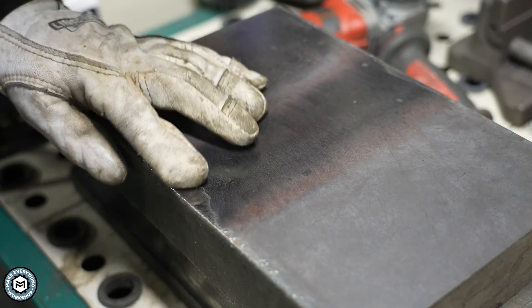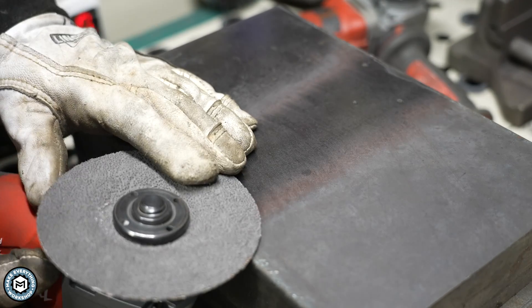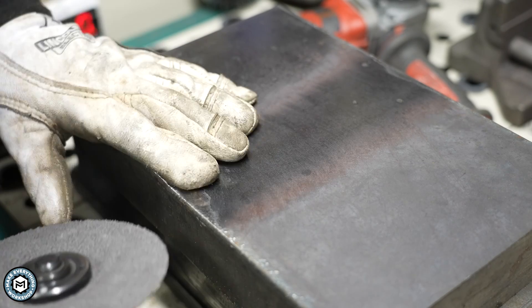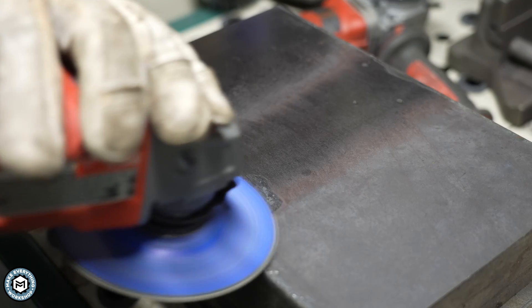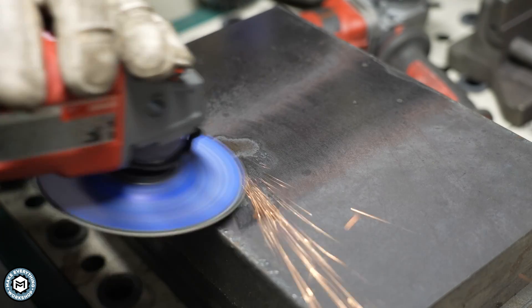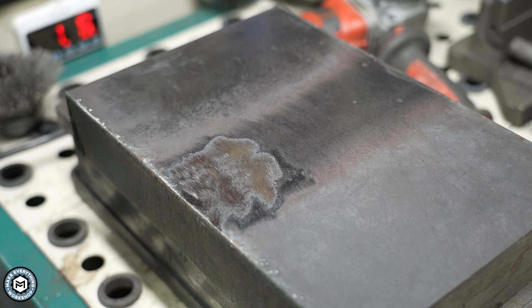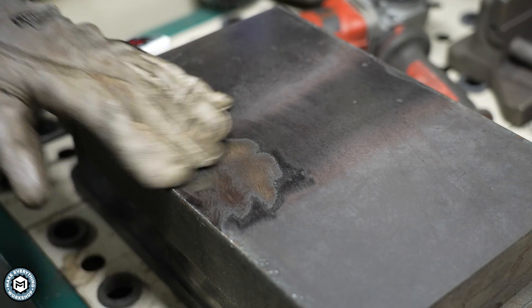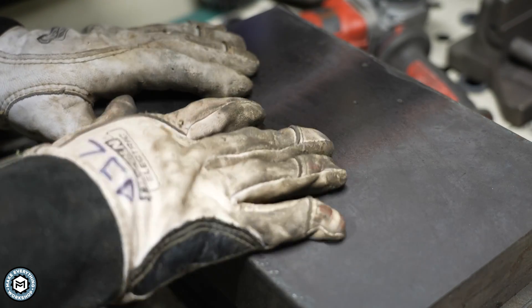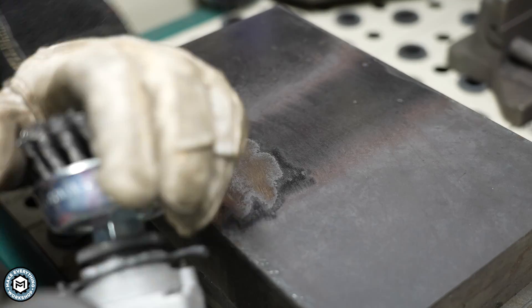If I switch to a Victo Grain CC grinding disc I'll be able to bust through the mill scale really quickly, and then we can compare the two to the diamond wheel. In about a minute I actually bust through the mill scale in a couple of spots and you can see how I'm down past it.